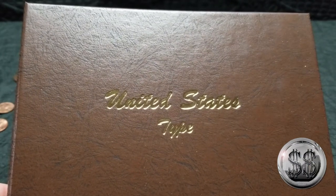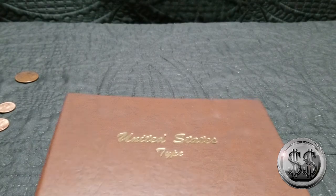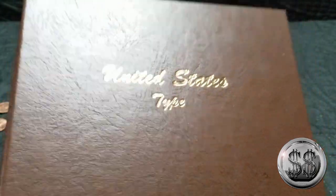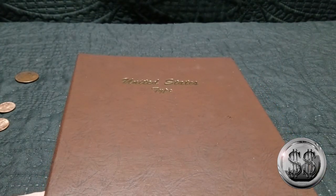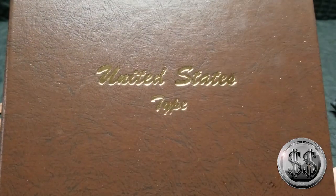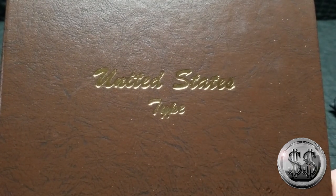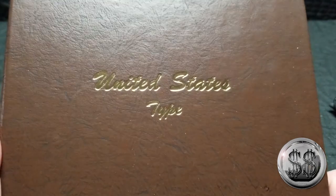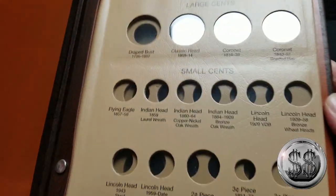Well, I guess it's time to start this journey. Silver Steeler here from Winning Image Photography. We've decided to go down this United States type set journey. We sort of knew what we were getting ourselves into — we've been talking about wanting to do these for a while, even collecting some coins ahead of time. I'm going to do it in sections so I don't bore you with one long video, and I still need more of these.